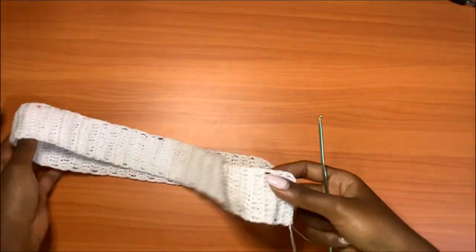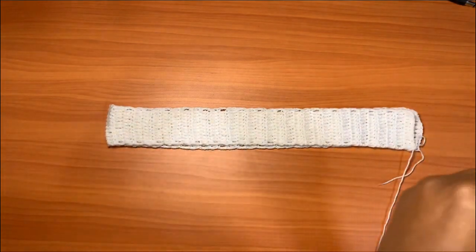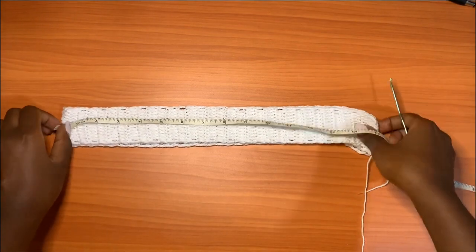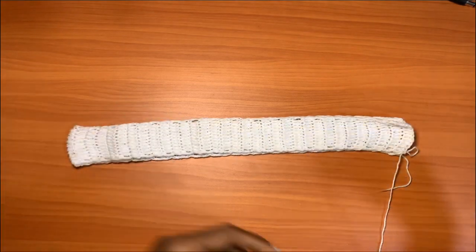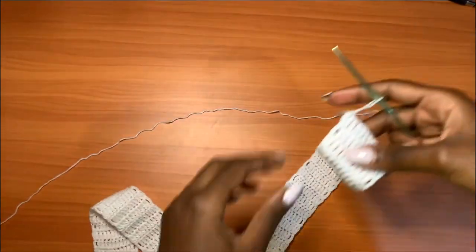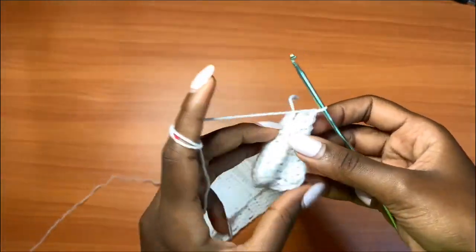I did a total of 67 rows to achieve the measurement I wanted. Folding it over, I need a total of 20 inches on each side when stretched. My total was 40 inches — it's 15 inches when not stretched but when fully stretched it can go up to 20 inches. Once you achieve your widest hip measurement, fold over your work — bring this side to this side — and we are going to make a simple single crochet row to join.